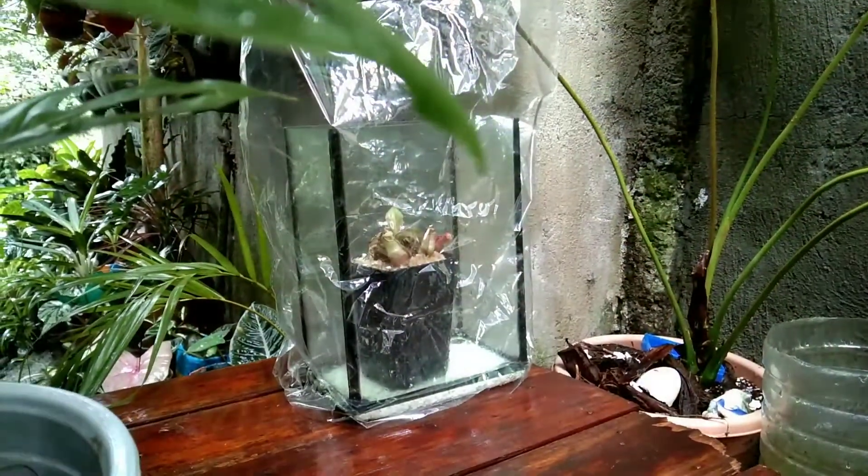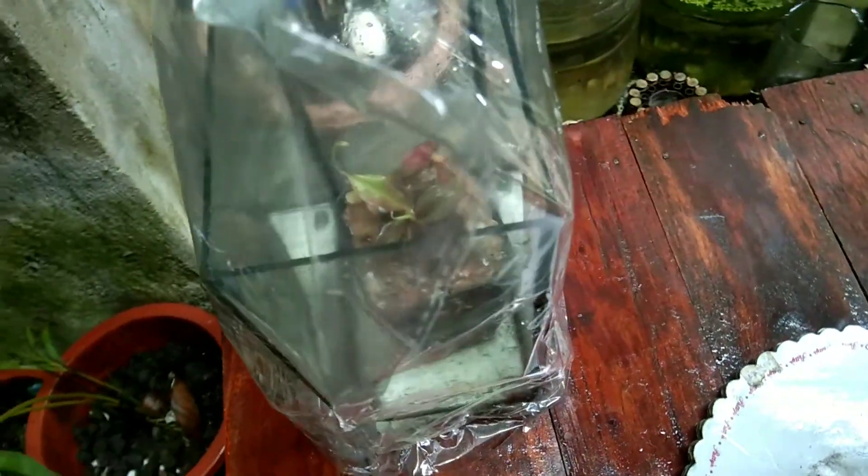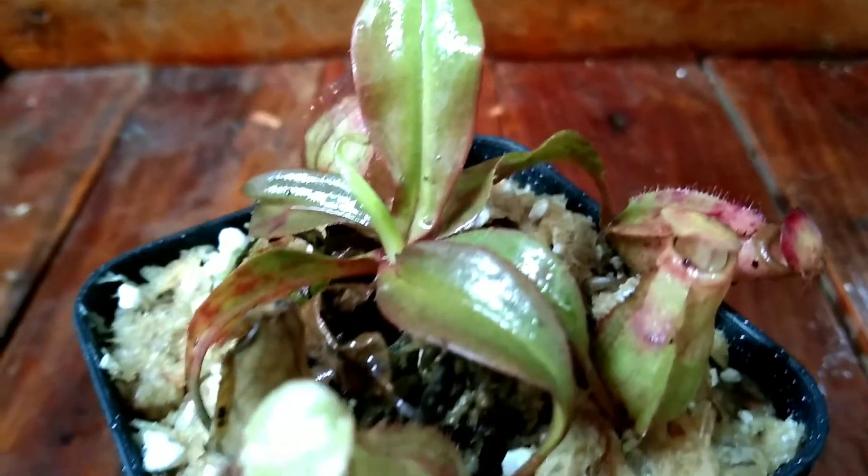That's it for this video and I hope you learned something. I also hope that you might consider keeping some carnivorous plants too. I will update you about the progress of this plant. Please like this video and subscribe to my channel for more updates. Thanks, see you again very soon!